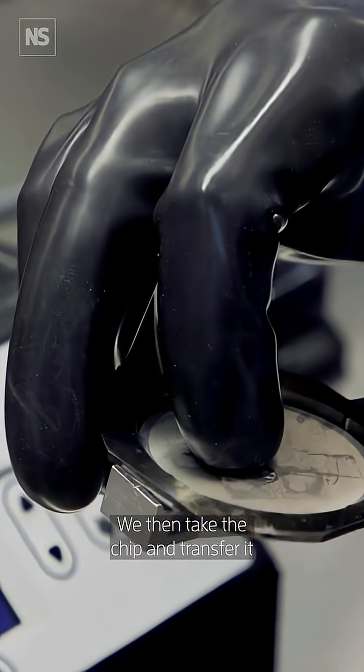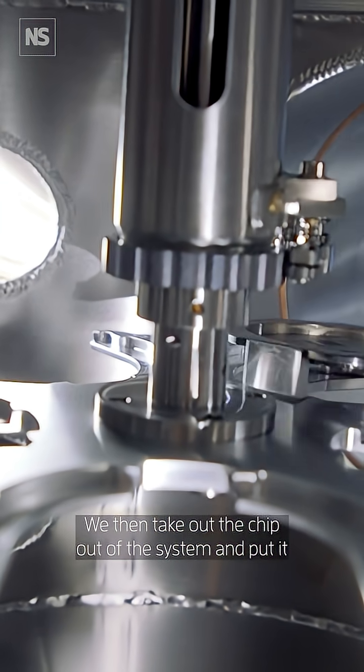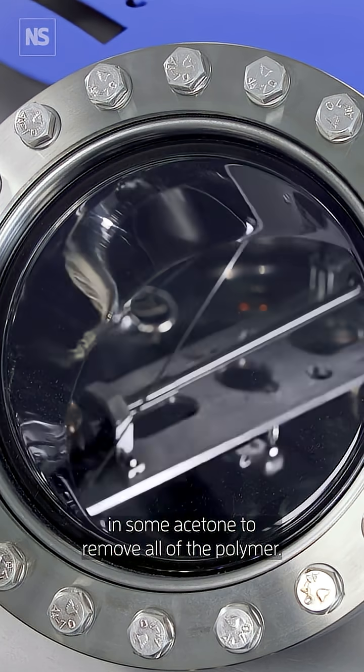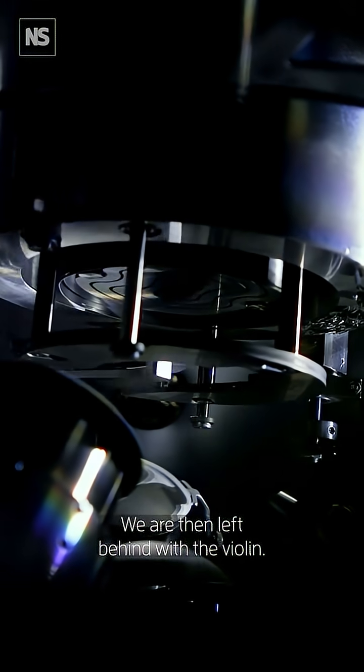We then take the chip and transfer it to the deposition chamber where we deposit a platinum layer. We then take the chip out of the system and put it in some acetone to remove all of the polymer. We are then left behind with the violin.